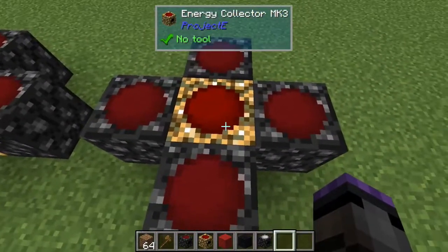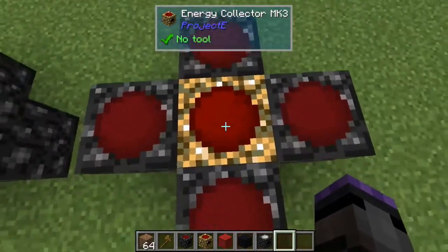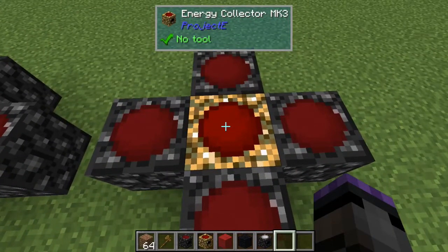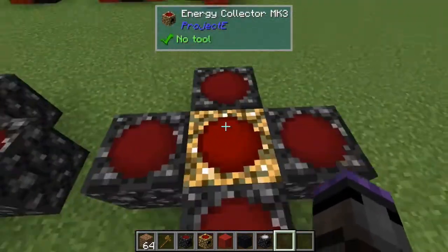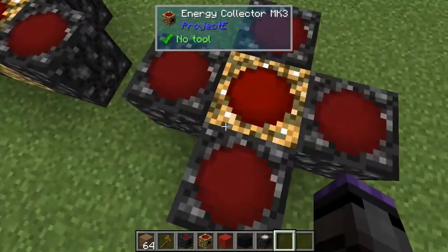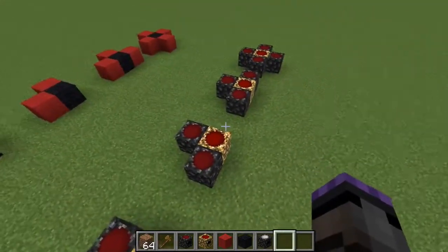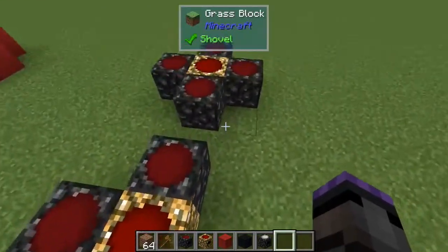With four relays: forty EMC divided by four is ten each, plus ten bonus per side gives twenty per relay - twenty times four is eighty total. So our sequence is fifty, sixty, sixty-nine, eighty EMC.